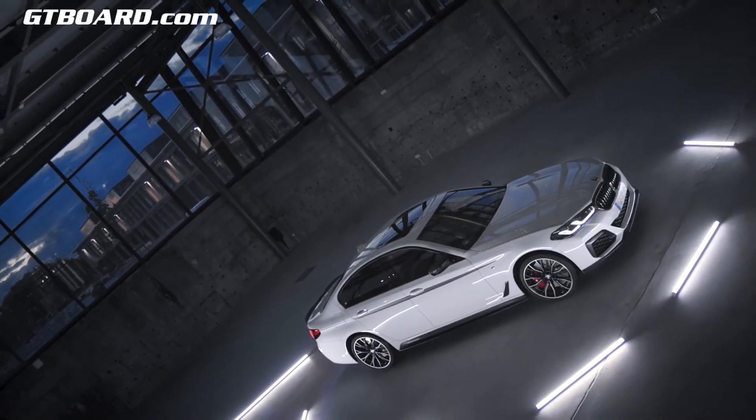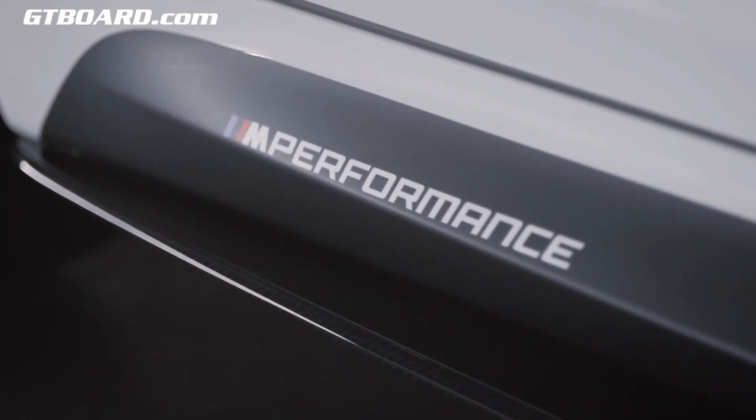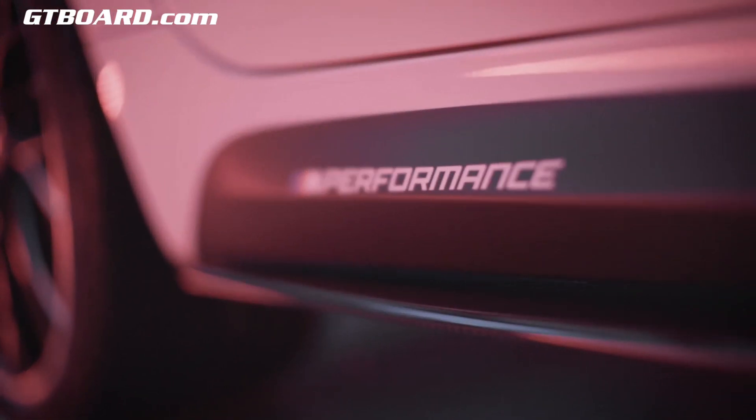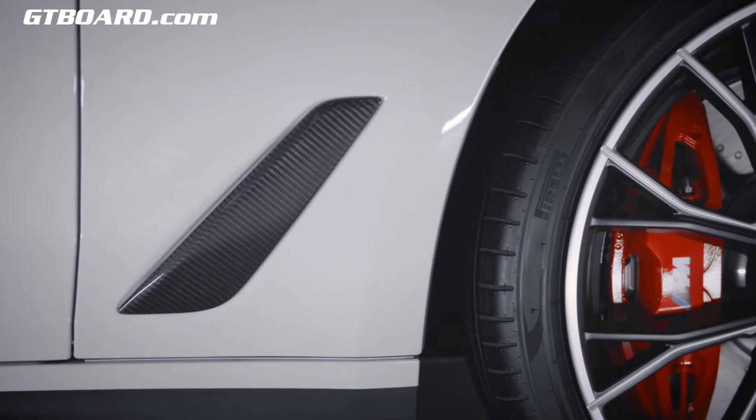You can really choose how bold you want to be when it comes to the side of the vehicle. The side skirt attachments in carbon combined with the side skirt graphics nicely integrate into the overall look. The air breather directly above is also available in carbon fiber.